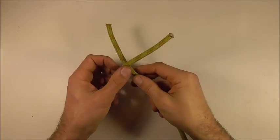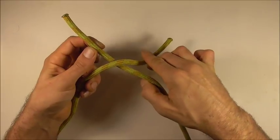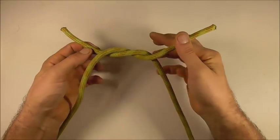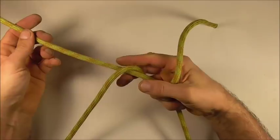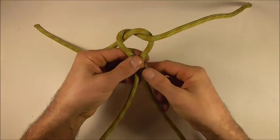To start this one off I'm going to tie a simple thumb knot. Just take the left strand over the right and then around the back, and next I just want to hold my two ropes together.